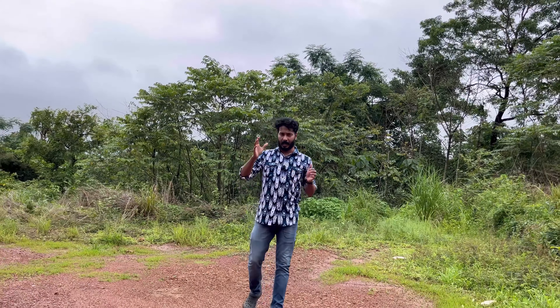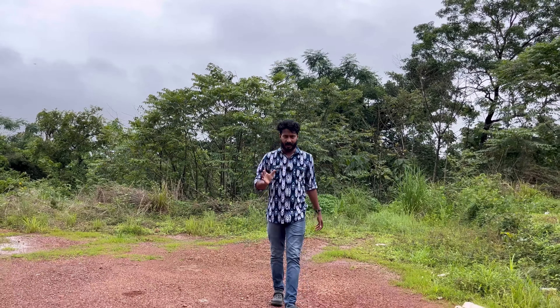Hi friends! Today we are talking about a lifestyle pickup in India. We are talking about the Toyota Hilux segment.